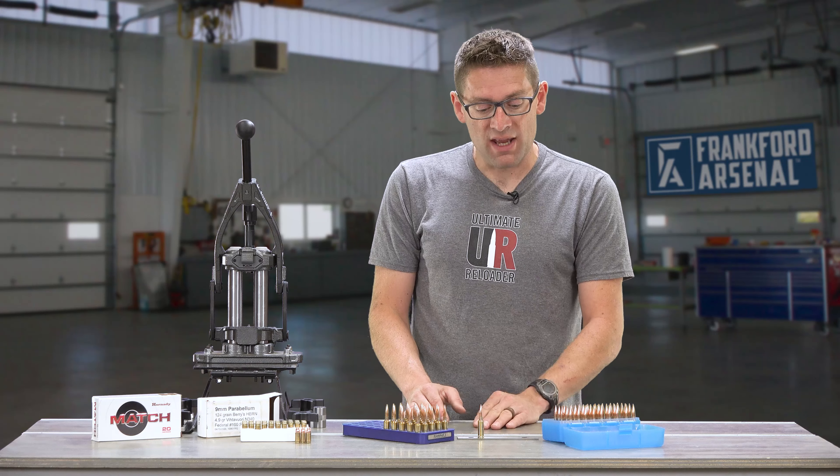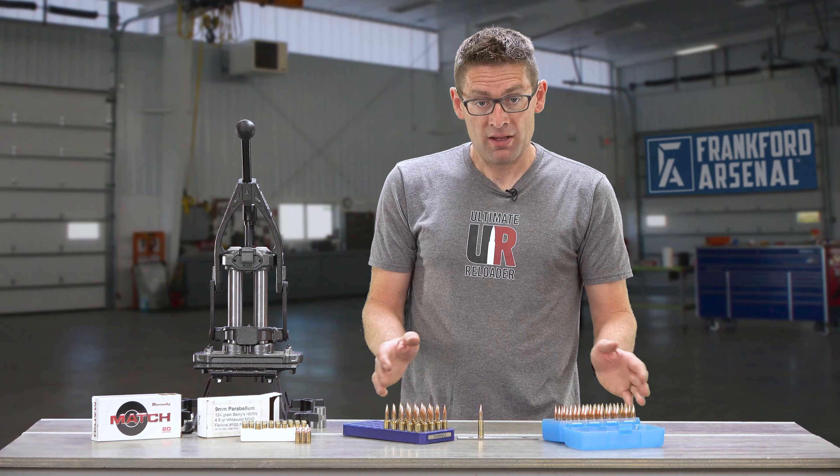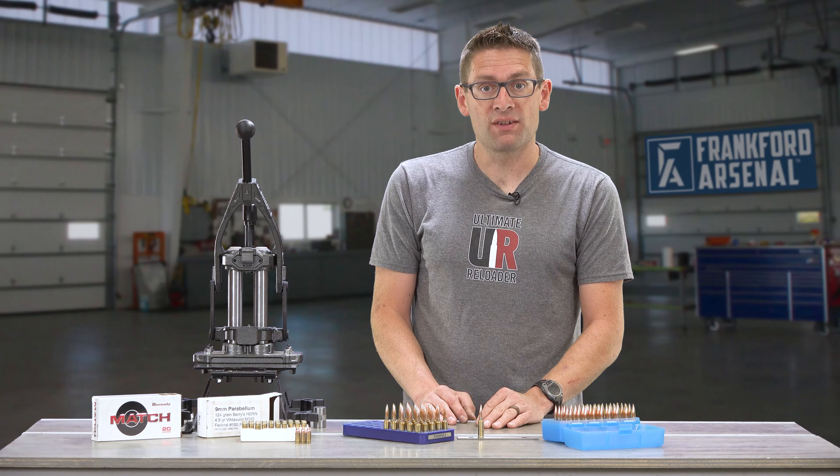Of course, we could take an impact puller or some similar device and pull that cartridge down and reuse the components as well.